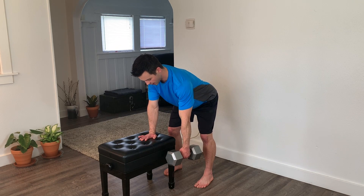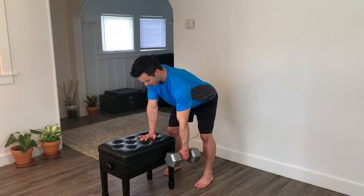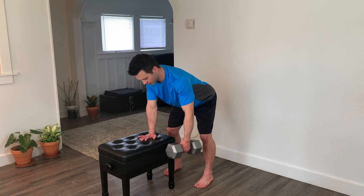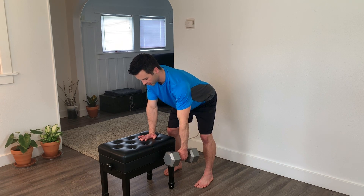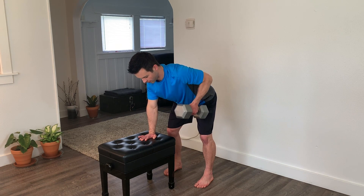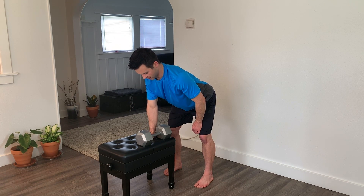Exhale on the pull, inhale on the way back down. Once again, emphasize squeezing the shoulder blade back along the rib cage or toward the spine, and don't worry about how far back your elbow goes. Also, we want to keep our eyes looking down and the chin tucked in.